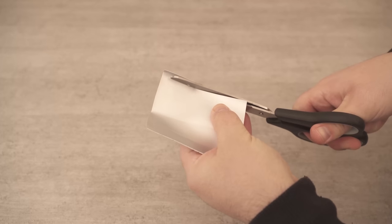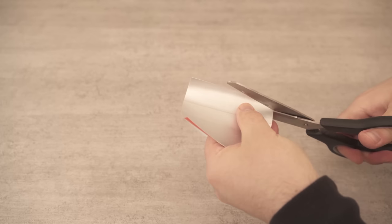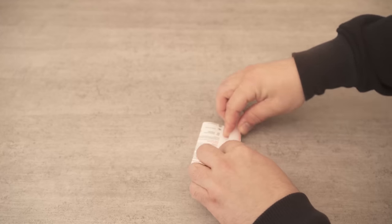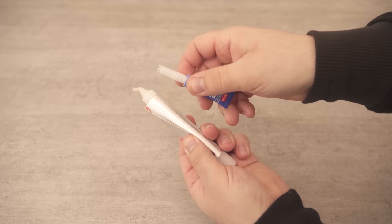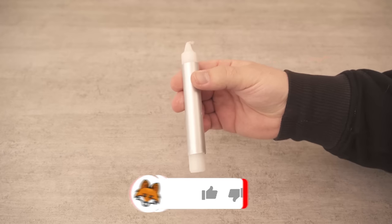Now we cut the sides a little bit so that we can wrap the whole thing directly around the candle. We only need a small amount of excess so that we can glue the whole thing together afterwards. We now wrap it around the candle so that the shiny side is facing outwards. Now you need super glue and glue the whole thing here as you can see in the picture.